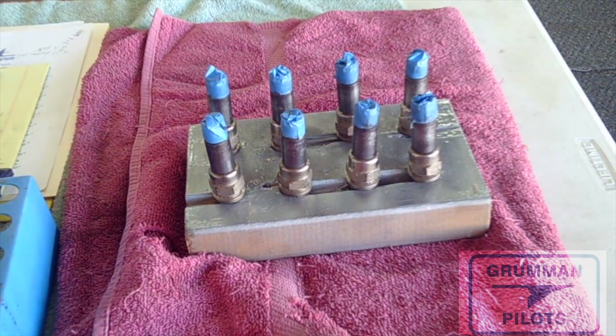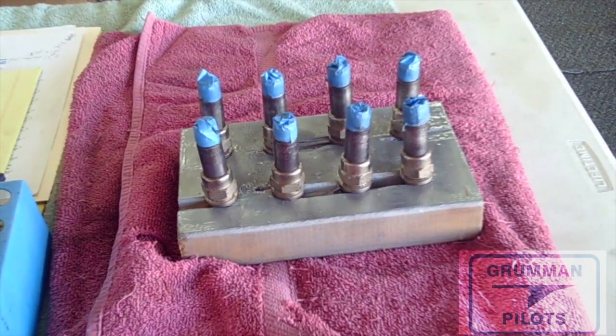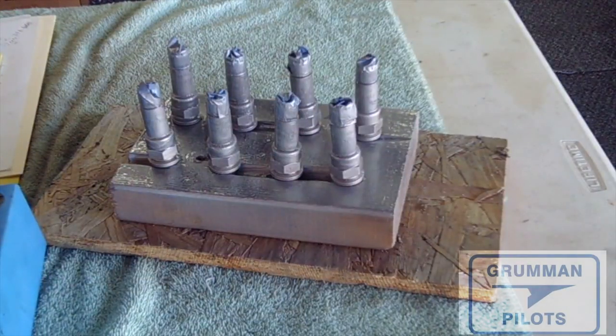We've wire-brushed them all on a rotary wheel on our grinder so they're all nice and clean. They've all been washed with lacquer thinner to remove any oil, and now they're ready for high-temperature fake chrome paint. They'll rust right up in the harsh environment under a cowling, so we're throwing some paint on them. Here they are all painted in fake chrome — high temperature aluminum — so they're nice and shiny silver again. We'll let them cure overnight and then they'll be ready to go back in the airplane.